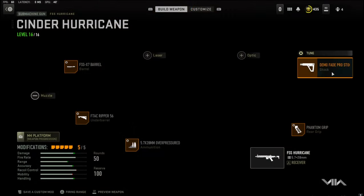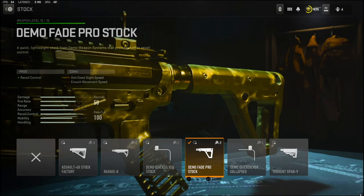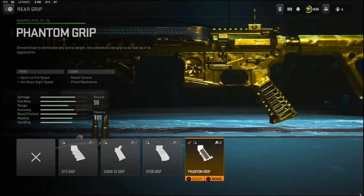Let's just get straight into the attachments. Over on the stock I'm going to be using the Demo Fade Pro stock. It adds recoil control with the cons being aim down sight speed and crouch movement speed.